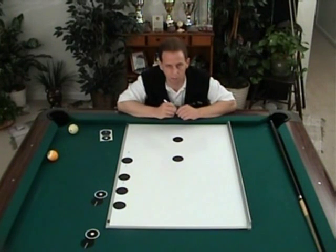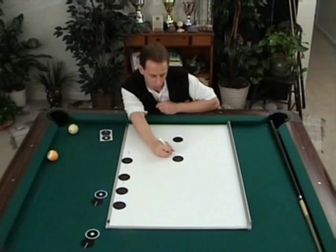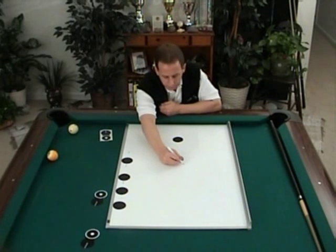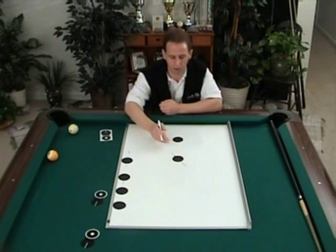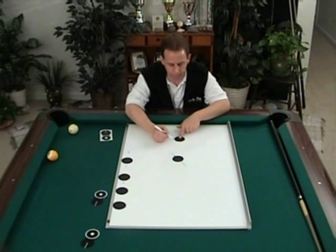Let me explain quickly how contact point to contact point works. If this is my object ball and I want to shoot it in that corner pocket, we all know how to walk up and pick out the contact point. The cue ball has a matching contact point on a parallel line.